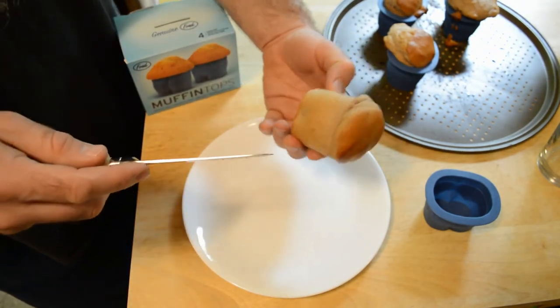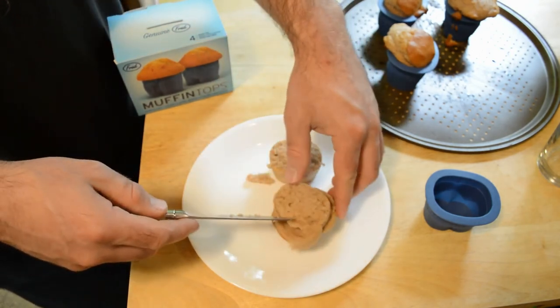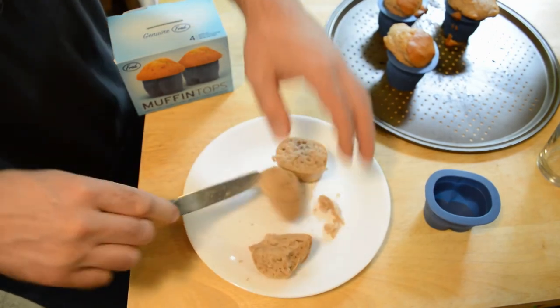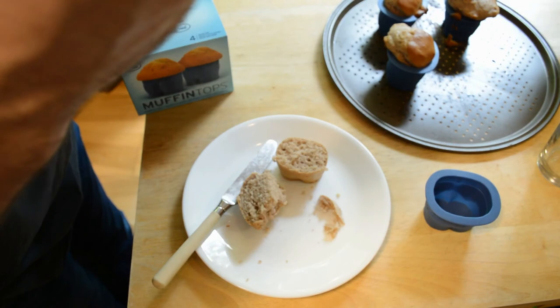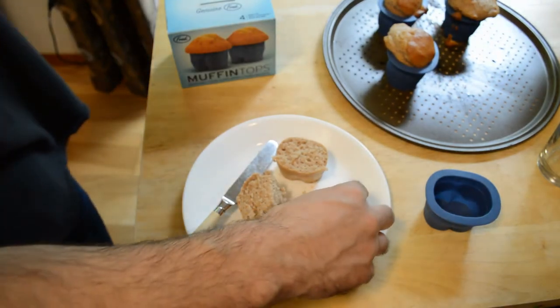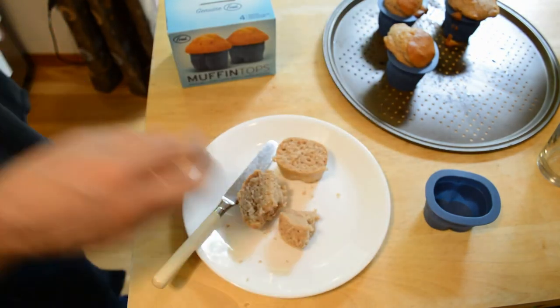Look at the muffin top — perfectly cooked all the way through. Let's taste the top. Even with less sugar it still tastes really sweet, especially with that scoop of protein which is sweetened. Good recipe.